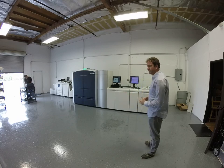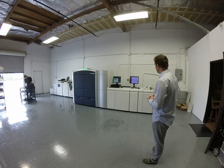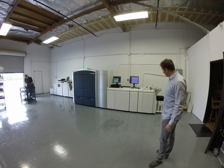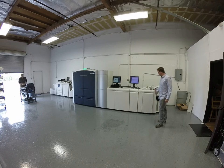Today we have for sale a Xerox Color 1000 Press. As you can see, it has the Creo Rip over here. We've got the light production finisher with stapling, stacking, and hole-punching. And the interface module.